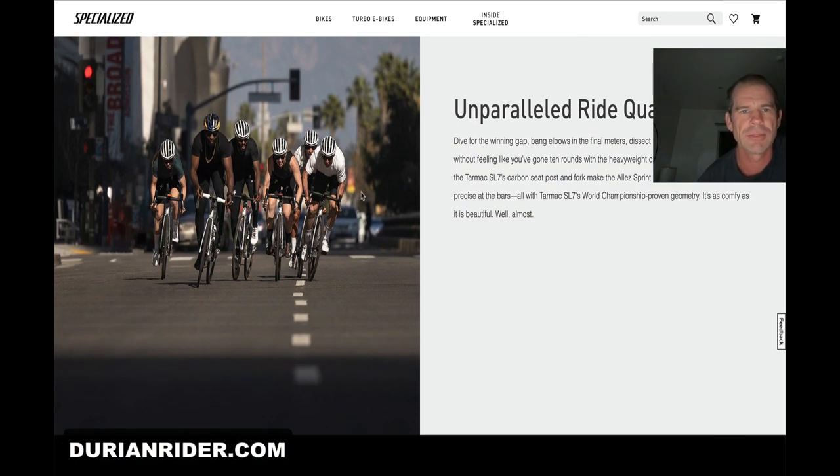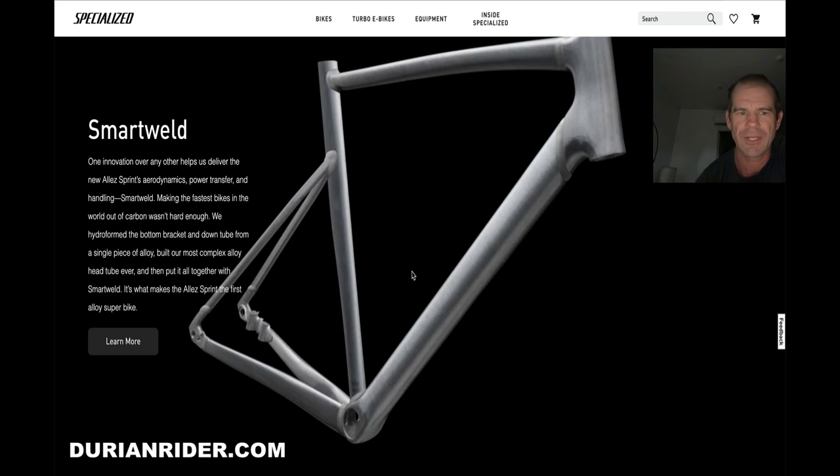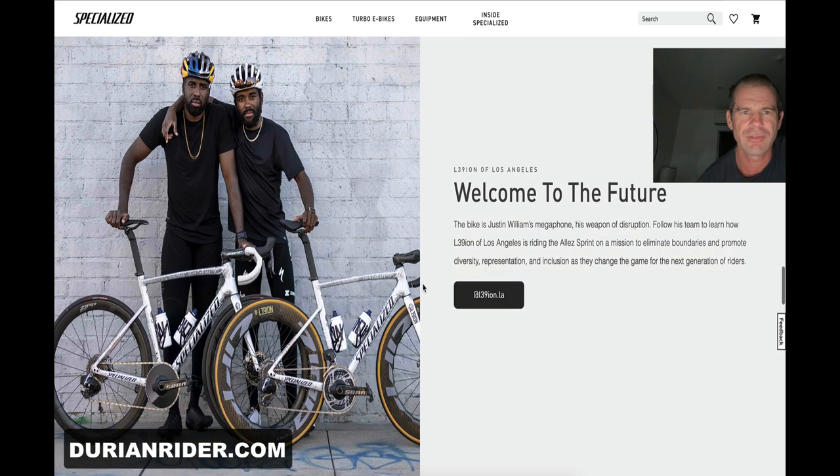A bit more visibility here — a bit more visibility, we like to see that. The whites. What else we got here? I just see the disc brake mounts. I think this bike's going to be so sluggish, man, so sluggish.